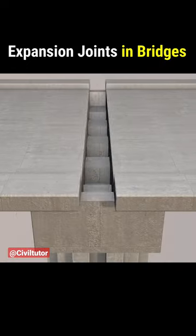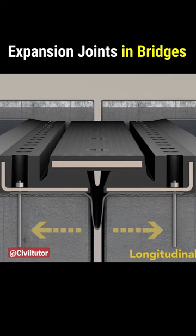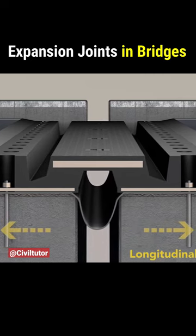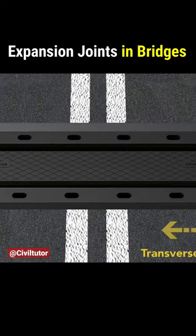Have you ever wondered why bridges have those wide gaps? They are called expansion joints, and these are provided to prevent the cracking caused by thermal expansion of the mass concrete used to construct the bridge.